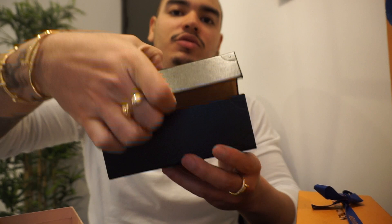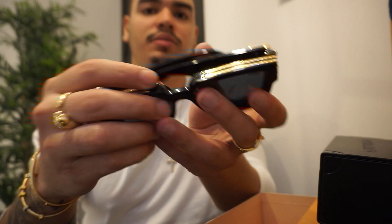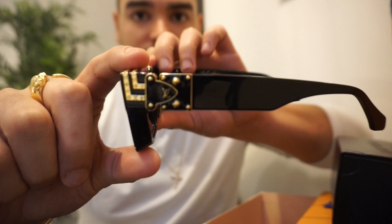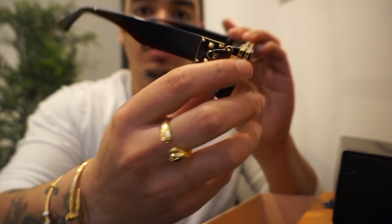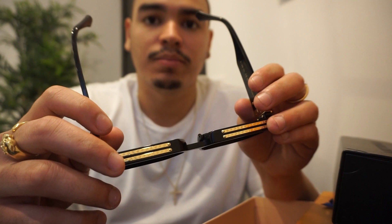You crack that open and there they are — the black model, which is in my opinion the best model and hardest pair to get out of all of them. Just like the old Millionaire shades, they have 24-karat gold detailing all throughout the sunglass with the monogram print throughout the shade. The difference from this pair versus Pharrell's pair from back in the day is that Pharrell's pair was more based on an aviator style, whereas this pair is based on more of a wafer shade style.